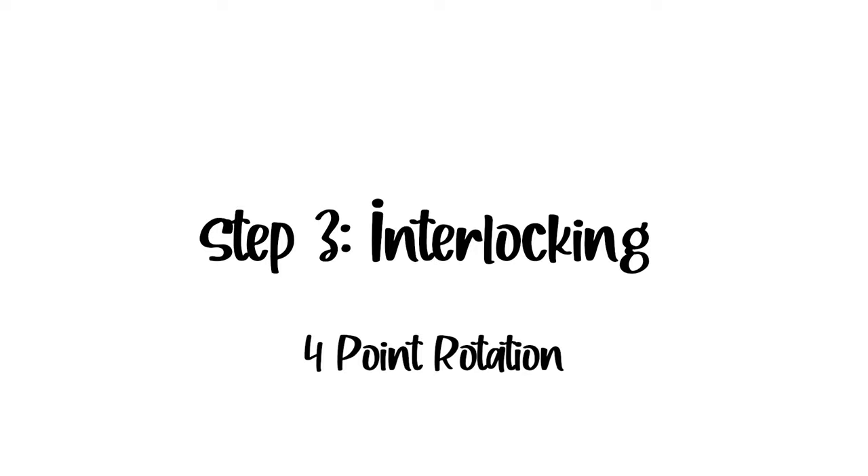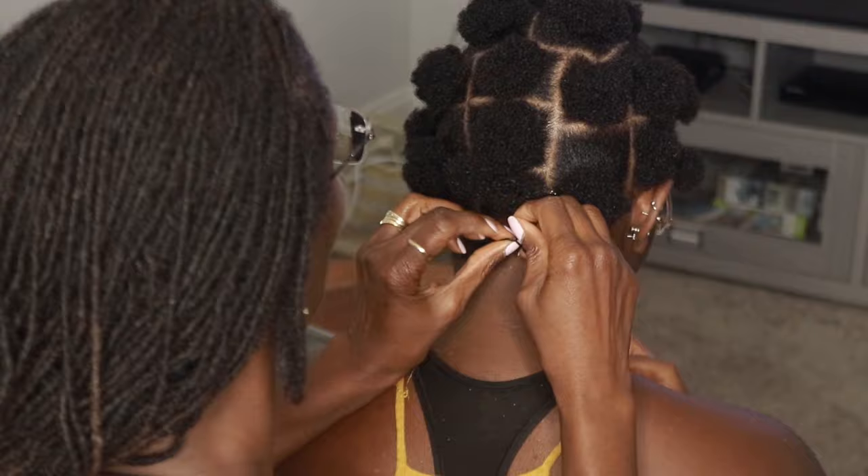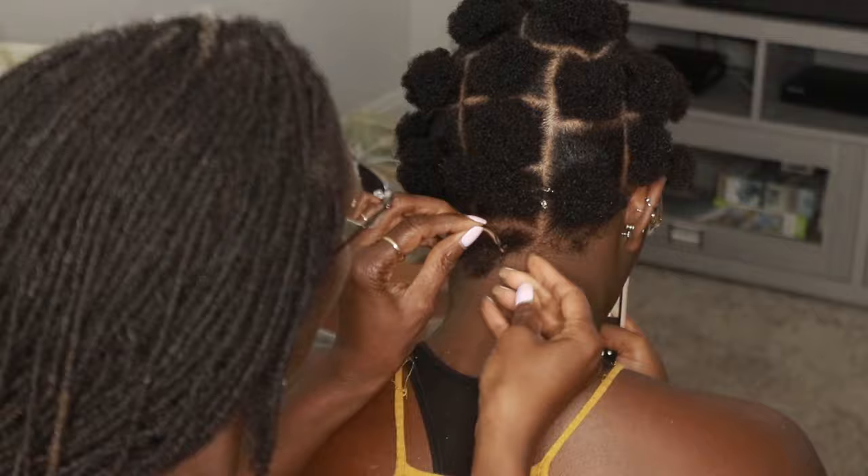The next step is interlocking. First, my mom used her finger to manually interlock using the four-point rotation. And then when there's half an inch to an inch of hair left, she just used the tool to interlock the rest of it.